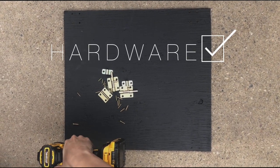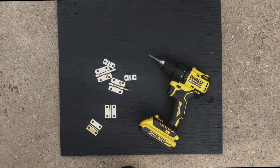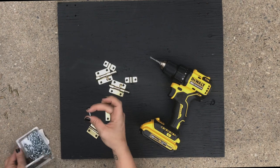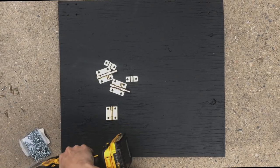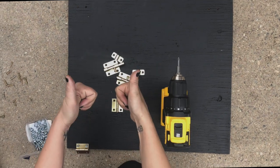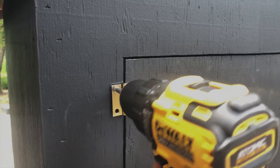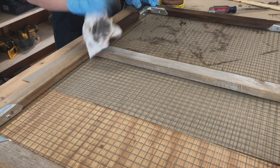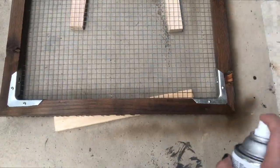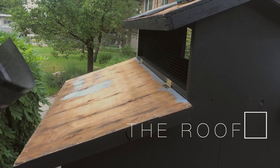On to reassembling the coop — I got all new hardware in a brassy gold color because I felt like it went with the aesthetic. The screws that came with the hinges were way too long so I opted for half-inch screws instead. I reattached the doors and latches, then stained the coop run door to match the sign and get that wood accent vibe I was looking for.